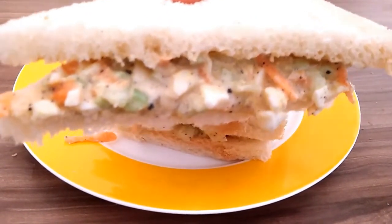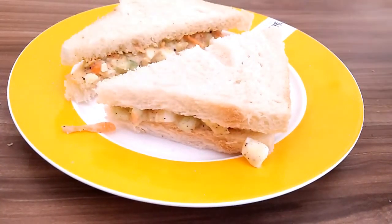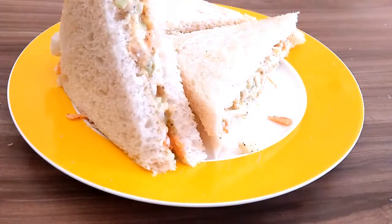So we have a good taste for our food. You can try it, and if you enjoy it, please share our videos.